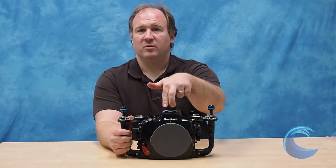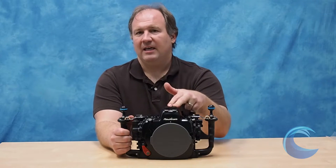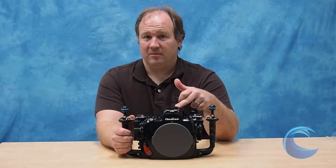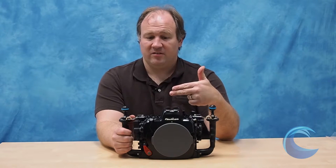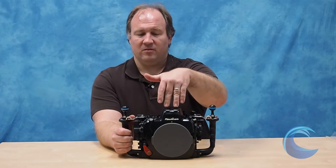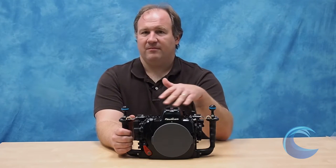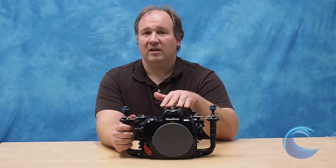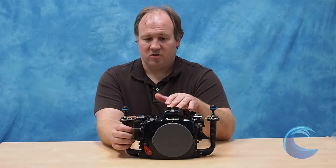The housing comes with fiber optic cables and takes an optional flash trigger. The flash trigger is really nice because you can shoot fast without having to wait for the camera's internal flash to recycle. But it uses fiber optics, so you don't have all that messy maintenance that you would need with an electronic sync cord. That's a really nice feature.